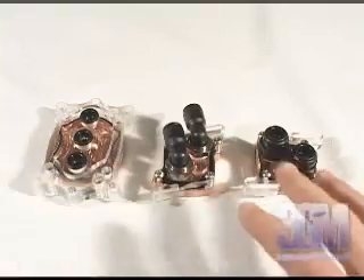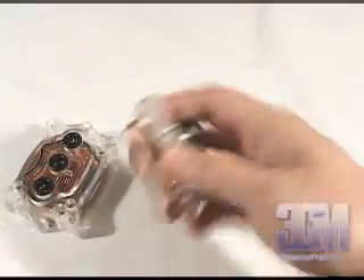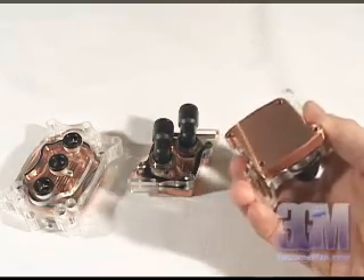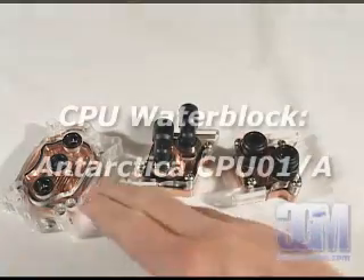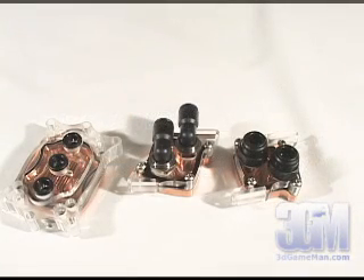All the water blocks have an acrylic top with a thick, smooth, solid copper base that allows excellent contact. The CPU water block supports the Intel Pentium 4 Socket 478 and 775, as well as the AMD Socket 754, 939, and 940.